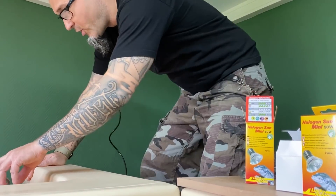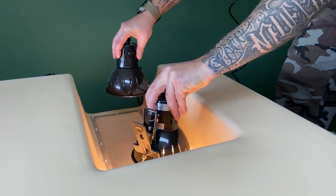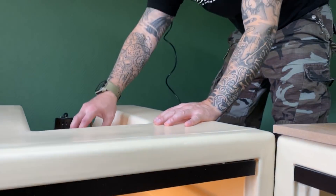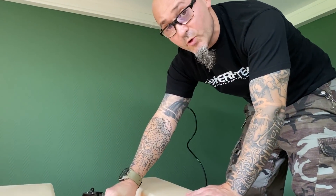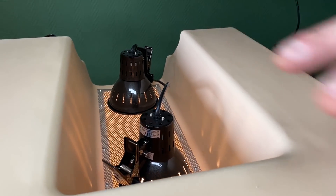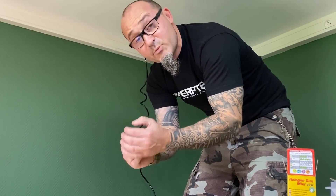Je vais installer mes porte-lampes dans l'emplacement et j'en vais en mettre deux. Testez bien vos porte-lampes et vos lampes avant de les installer — il ne faut pas avoir tout à déplacer. L'intérêt c'est plutôt que de mettre une seule lampe très puissante, je vais mettre deux lampes de 50 watts séparées d'environ une trentaine de centimètres pour couvrir une grosse surface de chauffe. C'est mieux de mettre plusieurs petits spots qu'un seul gros spot, ça peut créer des brûlures parce que le rayon infrarouge va être trop concentré au même endroit.